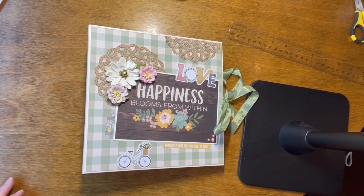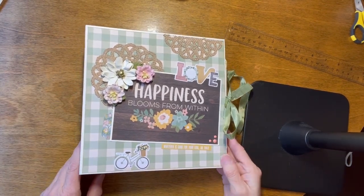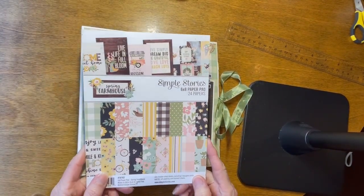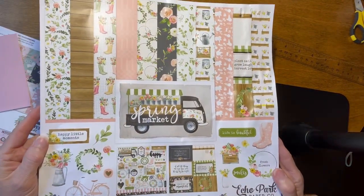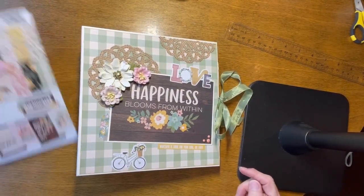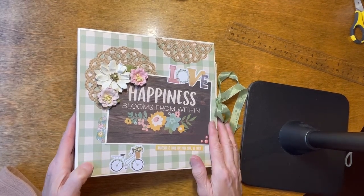Hey everybody, welcome back to the channel. Today we have a mini album made with a combination of Simple Stories Spring Farmhouse and Echo Park's Spring Market. It is an 8x8 mini album with four pages. The pages are 7.5x7.5, and this will hold about 70 pictures.